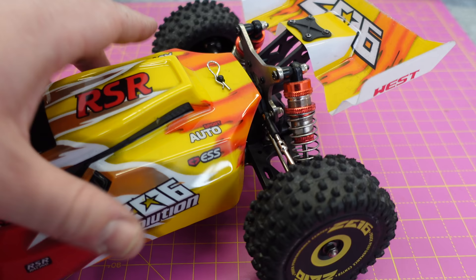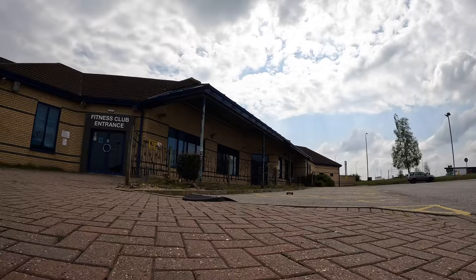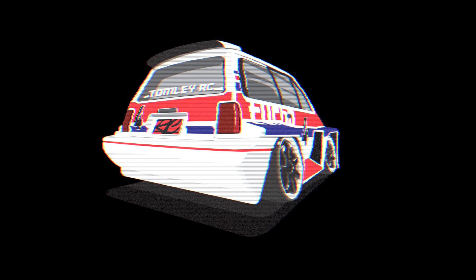You know what I'm thinking, don't you? Here we go. So if you're wondering what happens if you drive the new WL Toys into a curb at about 30 miles an hour...